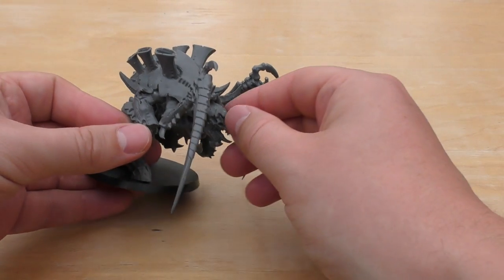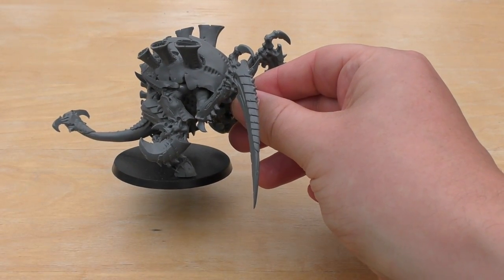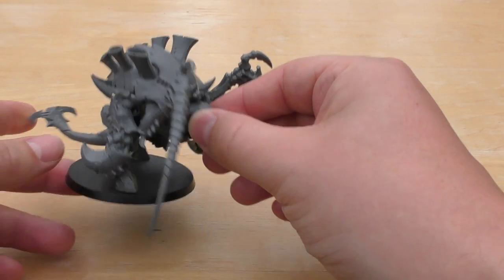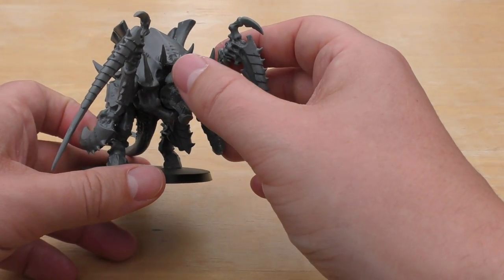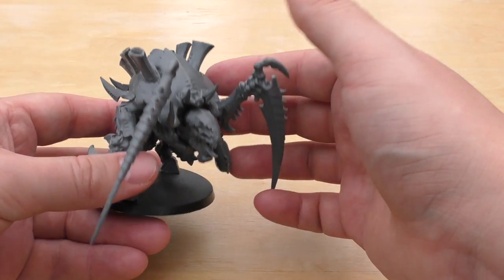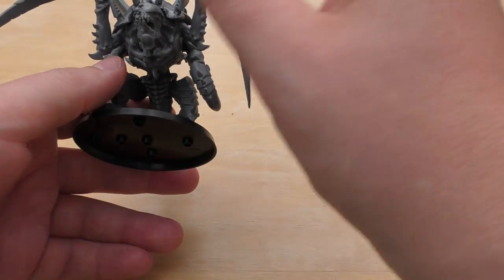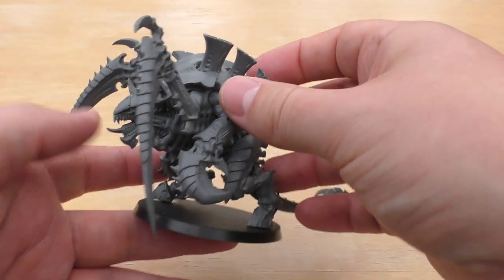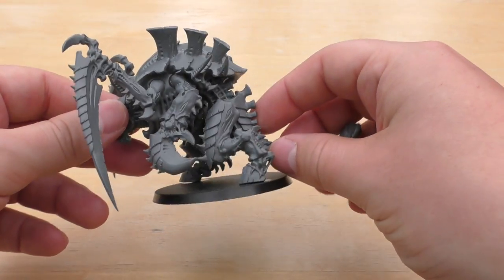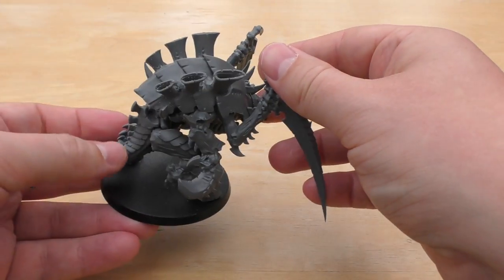The model itself is quite straightforward and decent to put together. The only downside with these Carnifexes is that you don't get detailed instructions on how to make them into specific variants. I don't think there was an Old One Eye instruction section in the brood box set — I had to look at pictures and guess where spikes and claws went — but it's not too difficult. The set is quite straightforward overall.